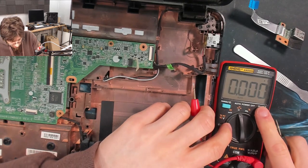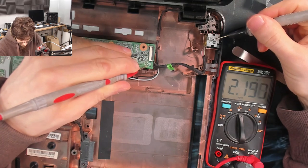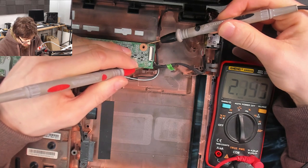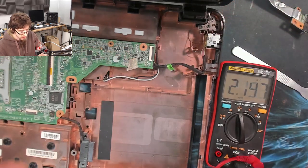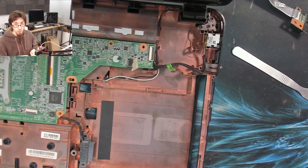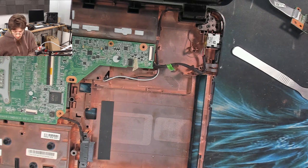In resistance mode, I'll put my black probe on ground on the DC jack and check the red pins. We have megaohms — lots of ohms — same over there. That's really high actually — like crazy high. I would expect it to be in the hundreds of thousands or even tens of thousands. High resistance is the opposite of a short circuit, so that seems okay but it's not normal. Let's plug the power in and see if there's power getting there.